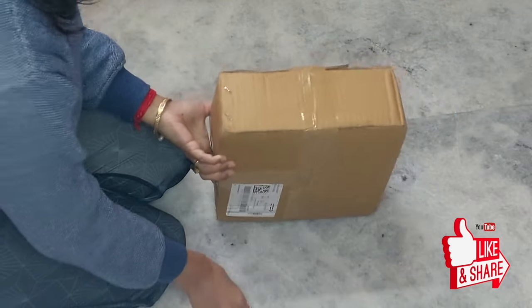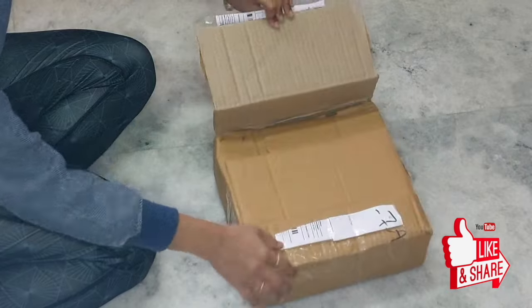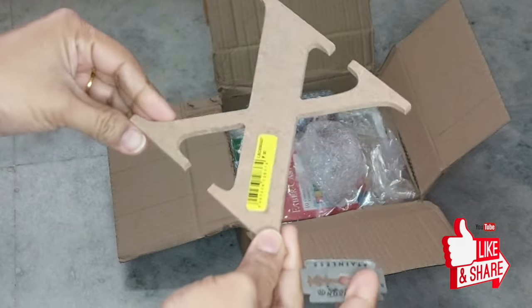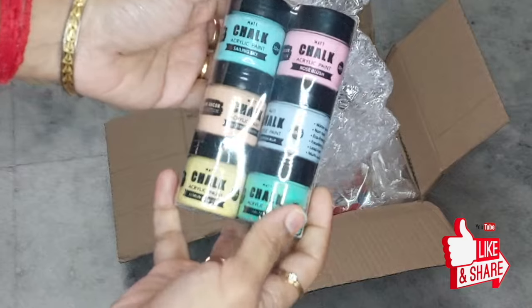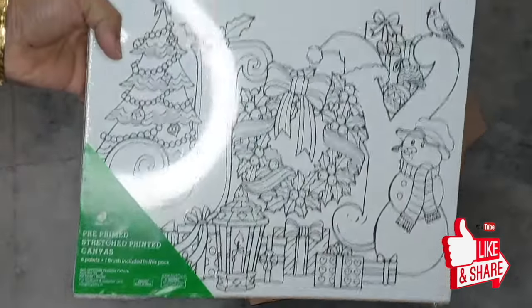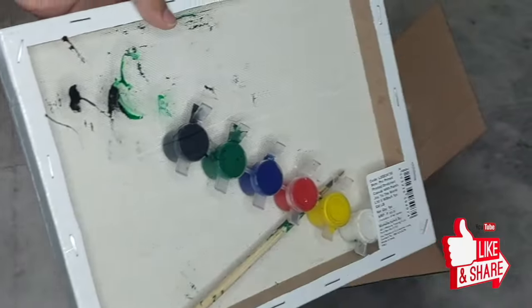Hey guys, this is Somya and welcome back to my channel Colors of Life with Somya. This week I'm going to bring only Christmas-related ideas for you because it's Christmas time! I have ordered some art supplies specifically for Christmas and I'm going to use these to make some DIY items for this year's Christmas decoration.